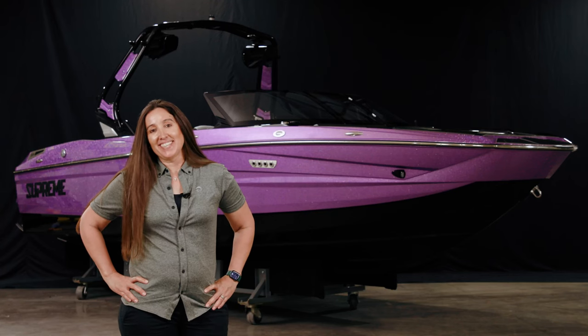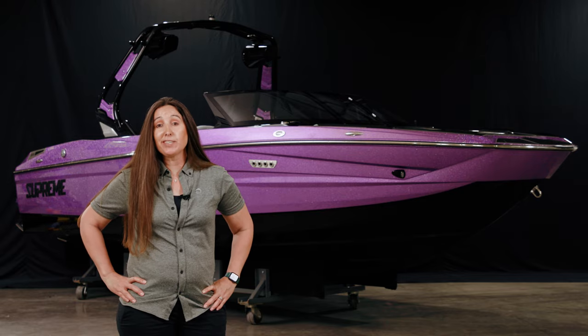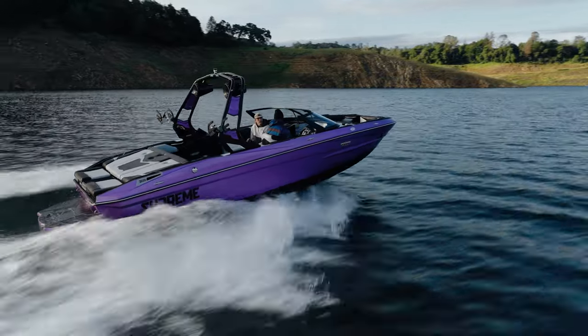Hi, I'm Amy Mozzie and I am with Supreme Boats. Today I'm going to talk to you about the Supreme S220 for 2024 model year.